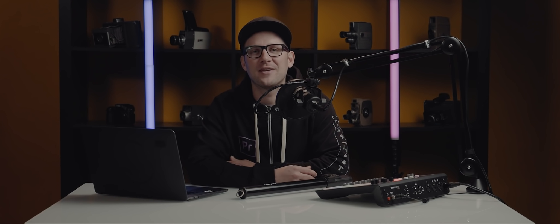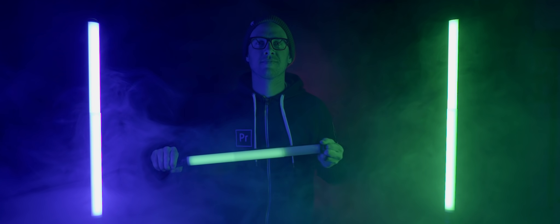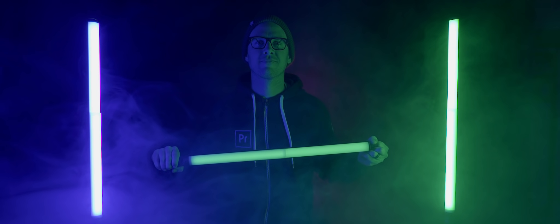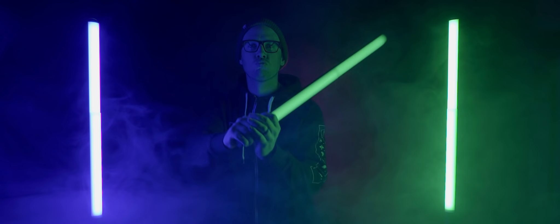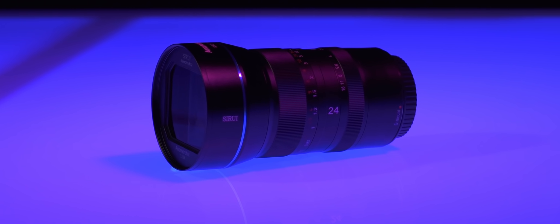Hey everyone, how's it going? My name is Drew Williams and I'm a cinematographer, and today I'm excited to talk about the new Dukin T60 telescopic light from Siri. Now I know you're probably thinking the exact same thing that I'm thinking, but all jokes aside, this light actually intrigued me a lot from the beginning. Siri is most commonly known for their anamorphic lens line, but the unique design of the Dukin T60 was really intriguing to me right from the beginning. I'm really passionate about lighting and I've worked with different light brands in the past, so when Siri sent these to me I was really, really stoked to check them out.